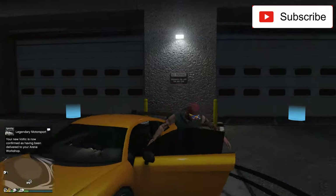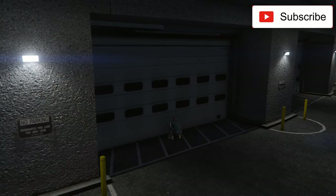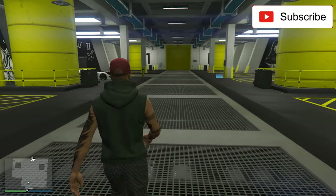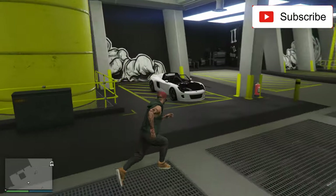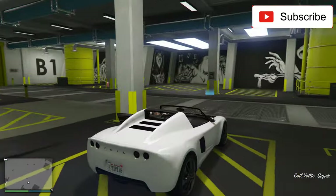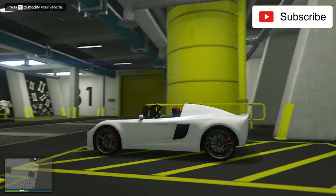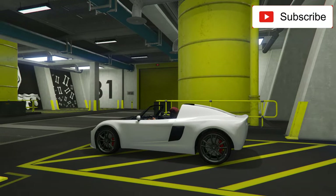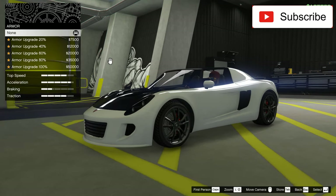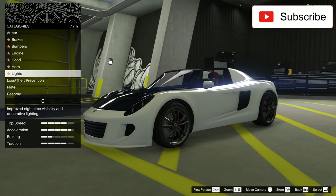The car just arrived. Let's go inside. Here is the car. I opted for the topless version. I could buy the hard top version, but I want a convertible. This is a little, a small car. Like in real life, Lotus cars are very small.